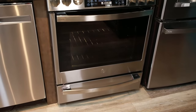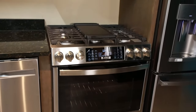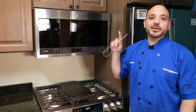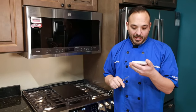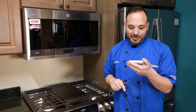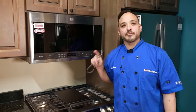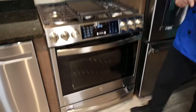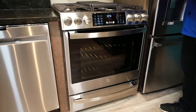Hi, Chef Anthony here from Dawn's Appliances. Today I'm going over a 30-inch gas range from GE Profile. This is model number PGS930BPTS — the fingerprint-resistant stainless. This is a loaded range with tons of features and finishes.